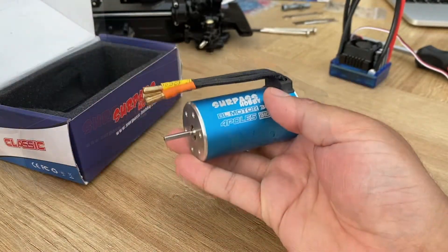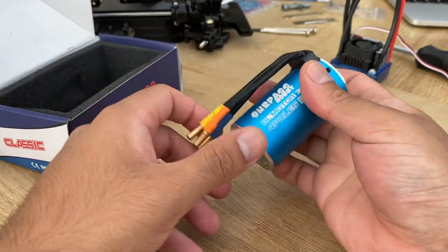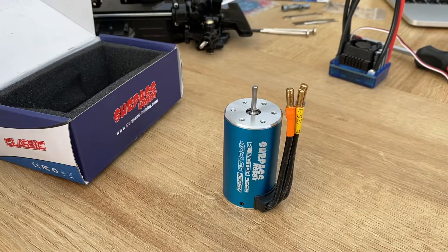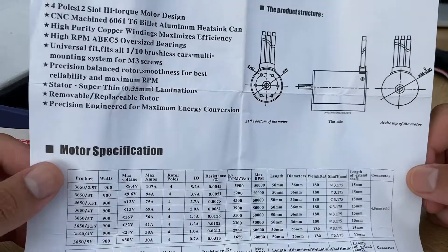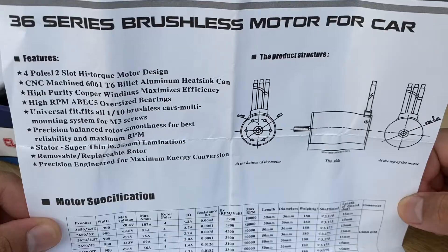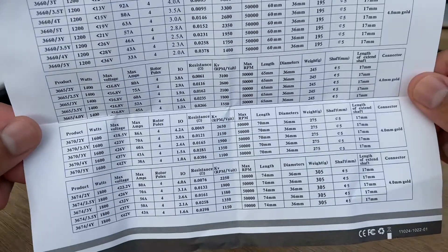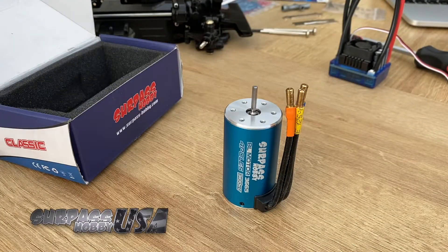Have a look at the motor itself. It's really heavy, really nice weight to that. So this is the technical sheet that came for the motor. I'll get this scanned as well and put in a link below so you guys can have a look at that too. But overall, thumbs up.